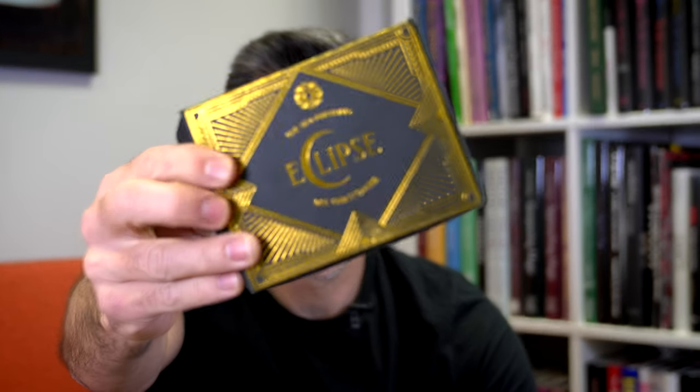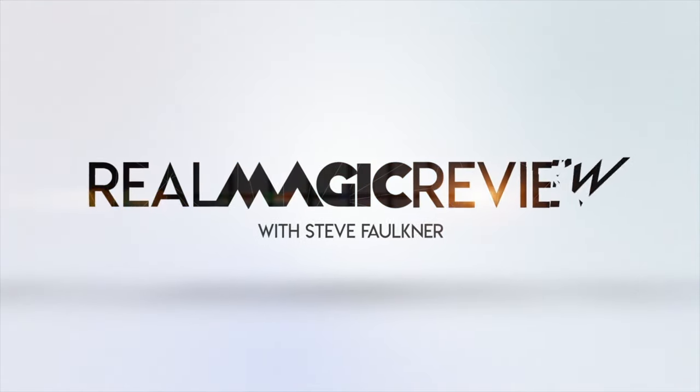Hi, my name is Steve Fulton and welcome to Real Magic Review. This is Eclipse by Dee Christopher and the 1914. Before I talk about this item, I'd like you to have a look at another item. It's called Card Magic Course and it's on the internet.